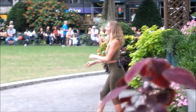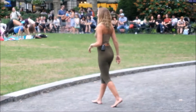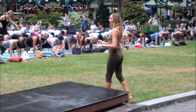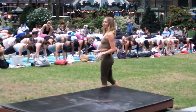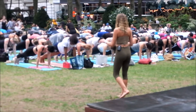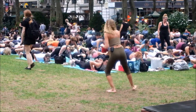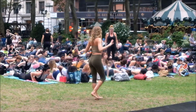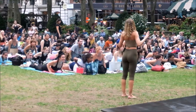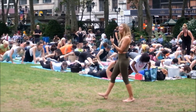Drop the head, walk your hands out to plank pose, breathing in. Really feel the floor beneath you, the ground beneath you — push the ground away so that the hips become buoyant, the hips lift, the legs are strong beneath you. Exhale, lower the knees, the chest, the chin all the way down to your mat. Inhale, slide the chest forward, lift the chest, reach the toes. Then exhale, lower back down.